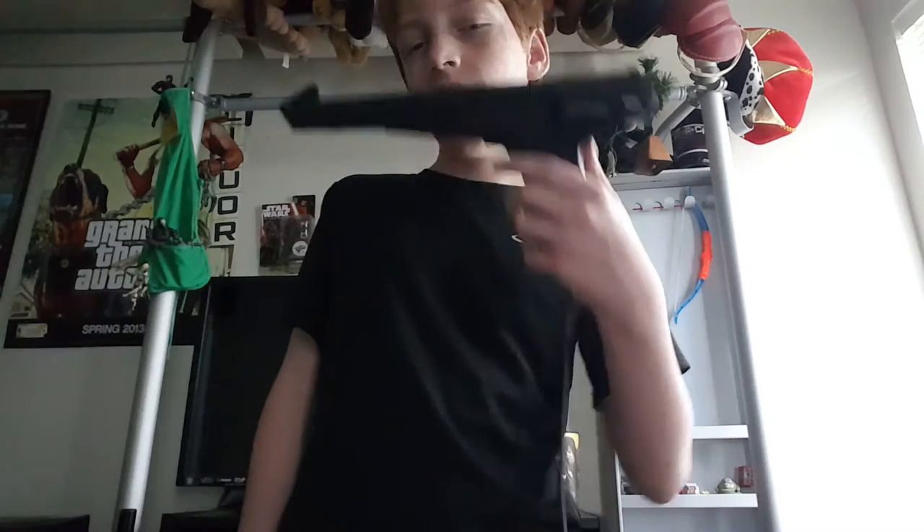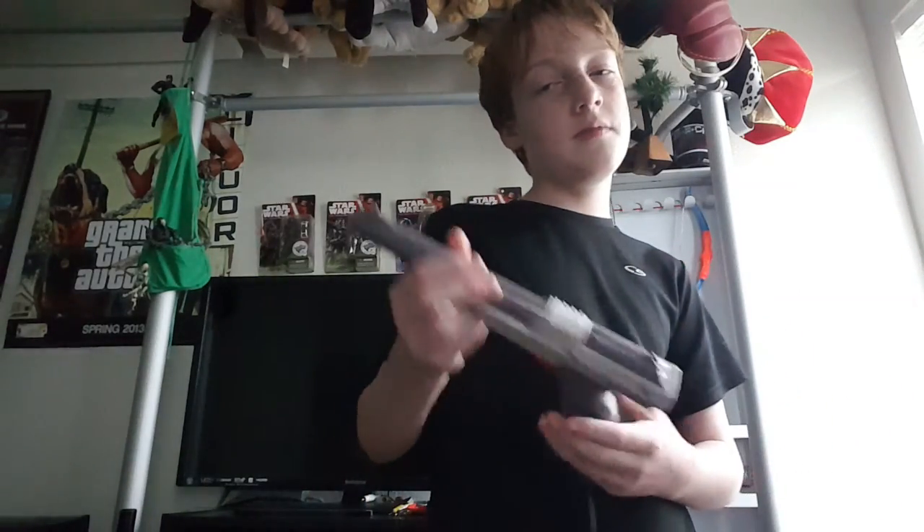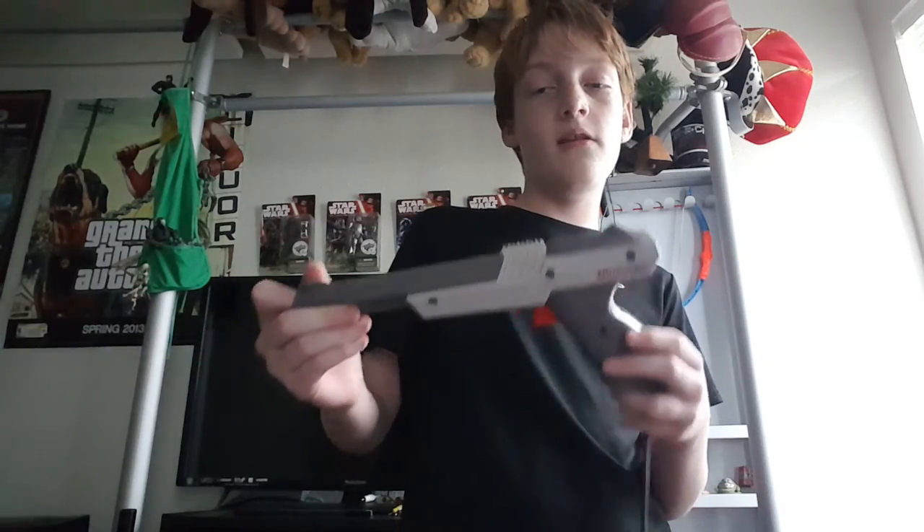You're a lot more likely to have a Nintendo than a Master System if you're in America. So thank you for watching my Zapper versus Light Phaser comparison. I hope you enjoyed it, and you should also look at some of my other versus videos.